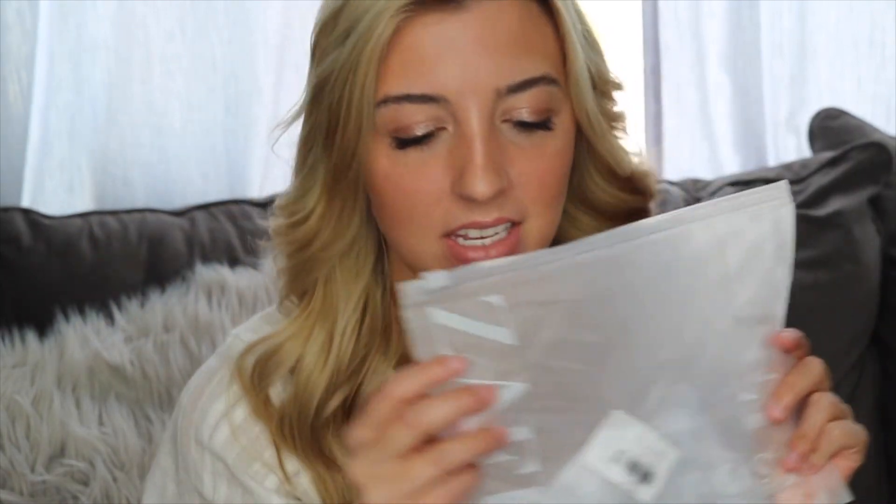Starting off with Zaful — all of their bikinis come in these really cute ziplock bags, which I think are perfect if you want to travel and put travel-size minis in them so they won't leak anywhere. I really like these bags so I'm probably gonna keep them all.